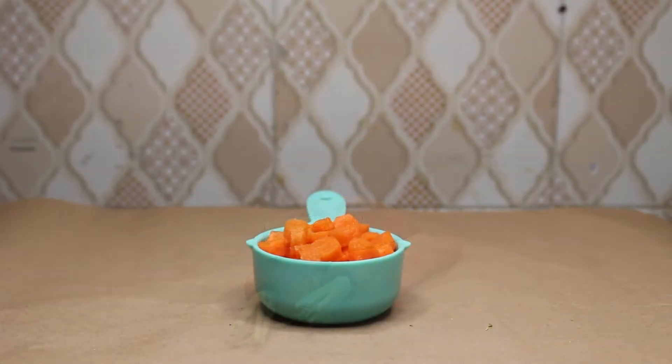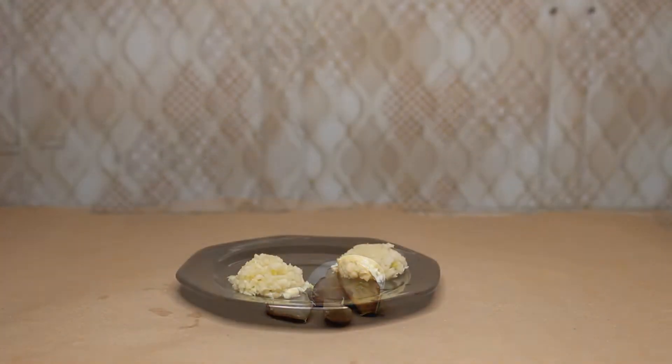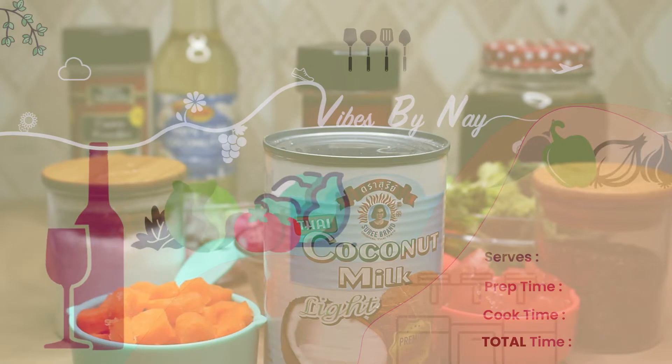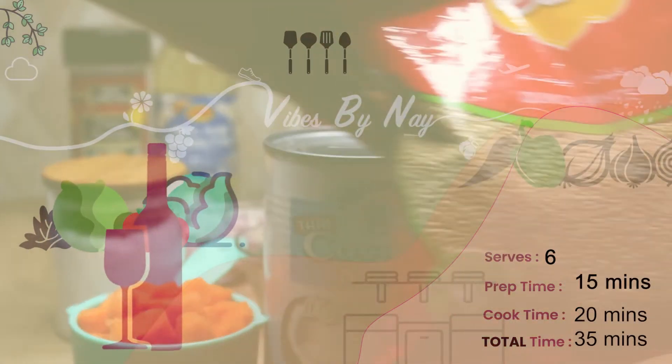The full ingredient list can be found in the description box. If you are not subscribed to my channel, go ahead and hit that subscribe button, hit the notification button, interact with me in the comments, and hit the like button. This meal is going to take us 35 minutes to cook — let's get into it!